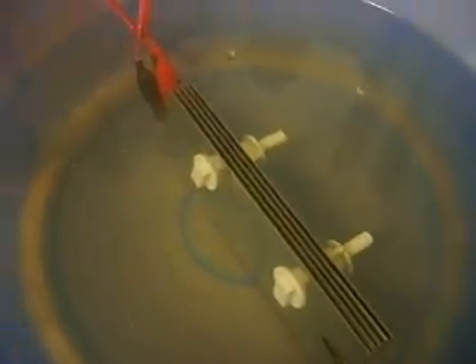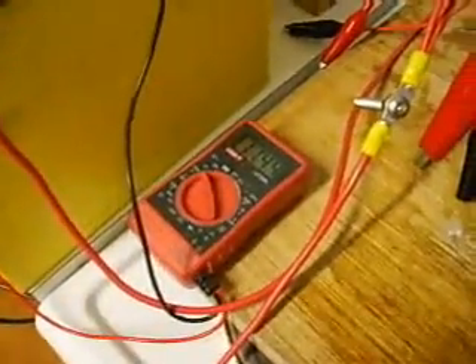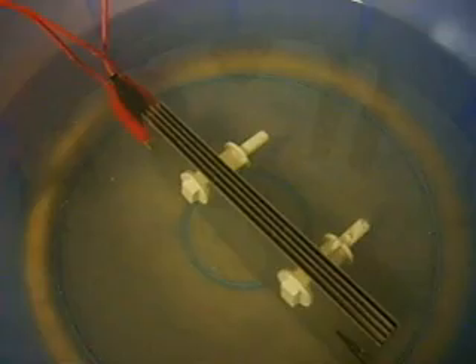I've just added some more electrolyte to this water to get it up to 10 amps. There's a lot of electrolyte in the water now, and that's putting out quite a bit. Running at 10 amps.